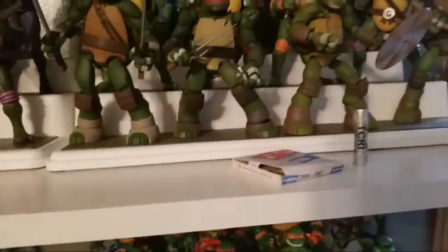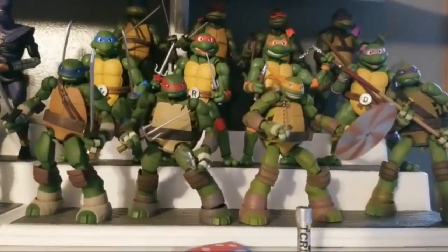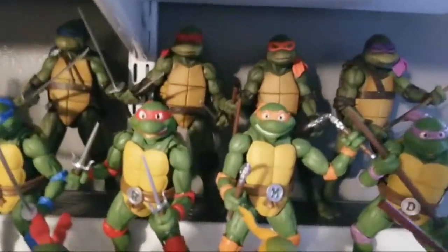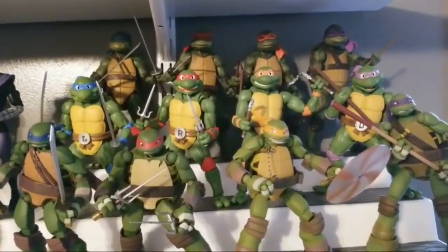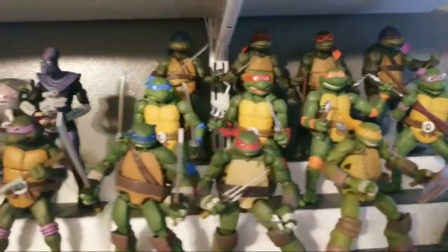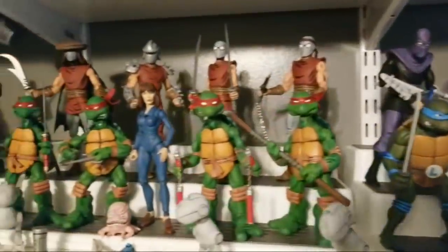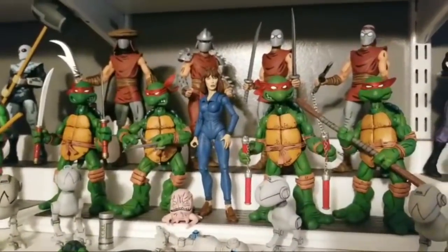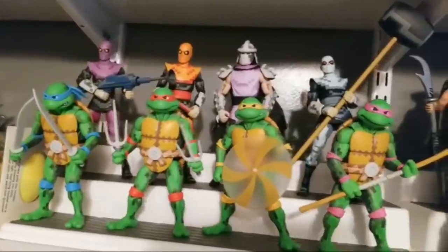The shelf above is my favorite — these are the collector turtles. The first row is the Revel Tech turtles based on the 2003 series. Next are the SH Figuarts based on the original cartoon. Above that are the amazing new NECA turtles from the 1990 movie. And then over here we've got the NECA Toon Turtles, and still my absolute favorite — the NECA ones based on the original comics. In my opinion those are still the best Ninja Turtles toys ever made.